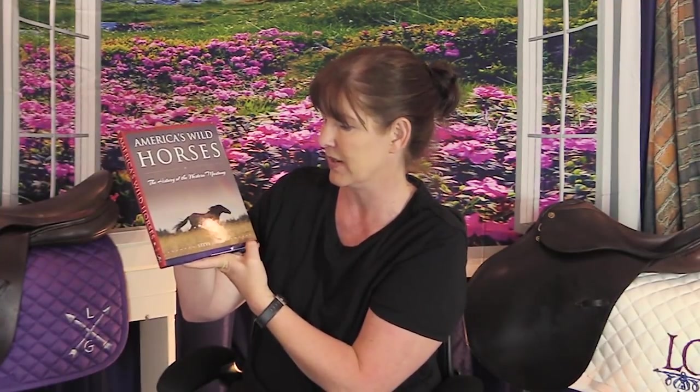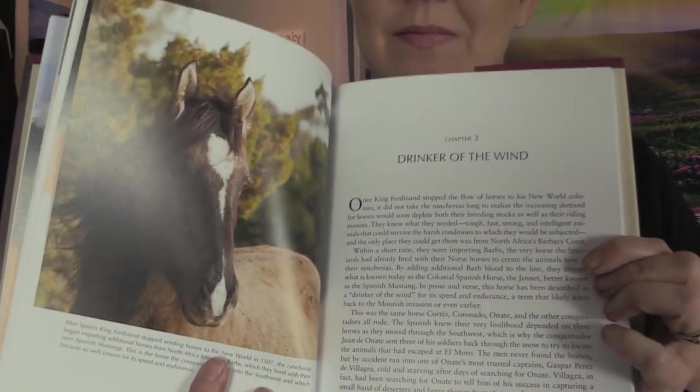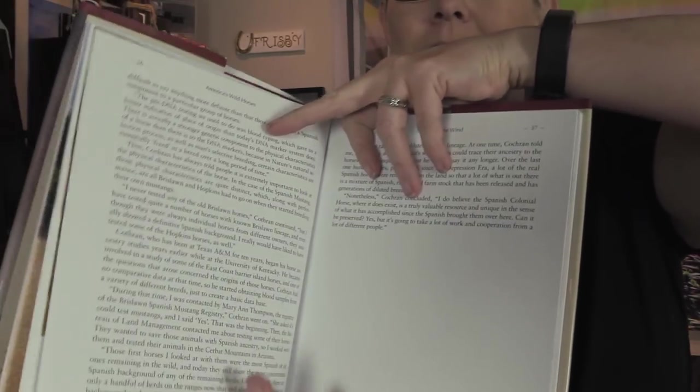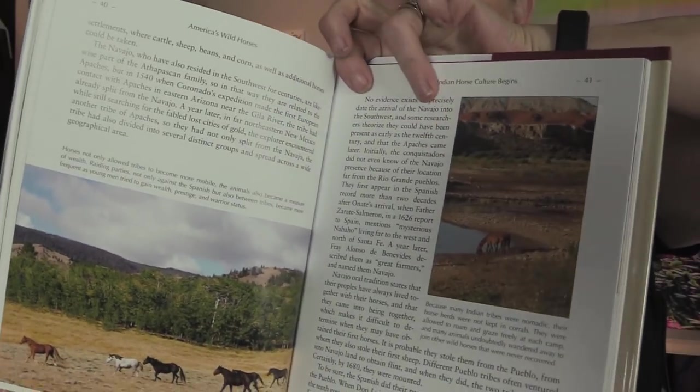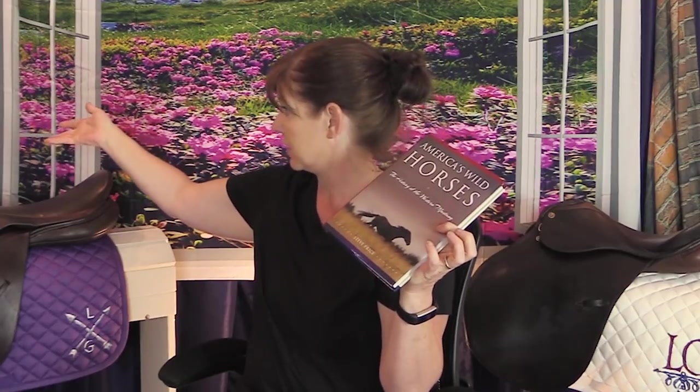This is a beautiful book called 'America's Wild Horses: The History of the Western Mustang' by Steve Price. The back says: 'You don't have to be a horseman to enjoy Steve Price's fascinating historical account of America's wild horses and the important role they played in the growth of our nation. His countless hours of research, photos, and anecdotal accounts will provide stimulating discussion around corrals, campfires, and barrooms for years to come.' It has a price of $19.99 — a great deal — and I'll add it to my equestrian library of books I've gotten from Saddle Box.